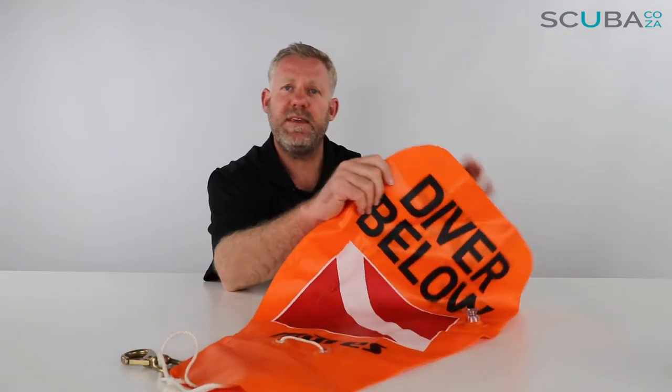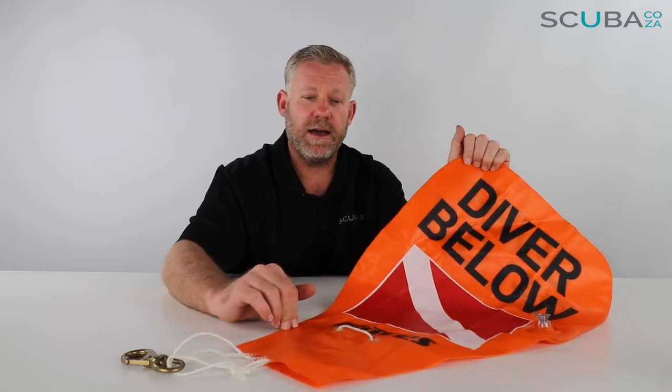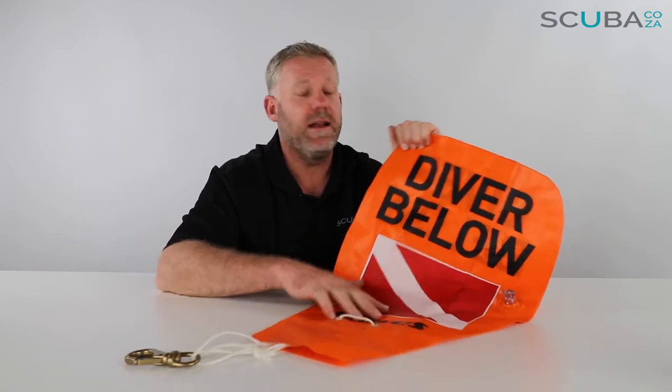It's made of a really high-quality PVC type material that's been plastic welded all the way around. Mares are renowned for making some really good accessories, so I reckon this is great for any diver that needs it.